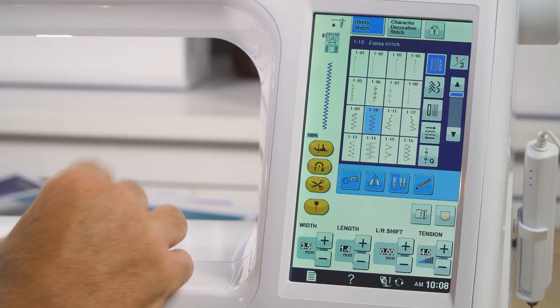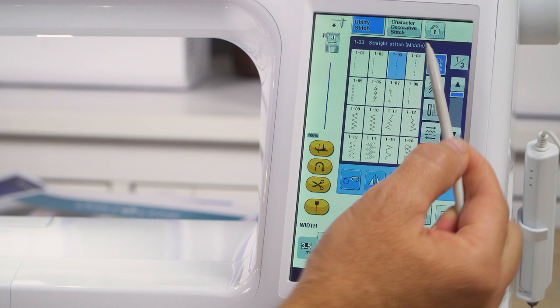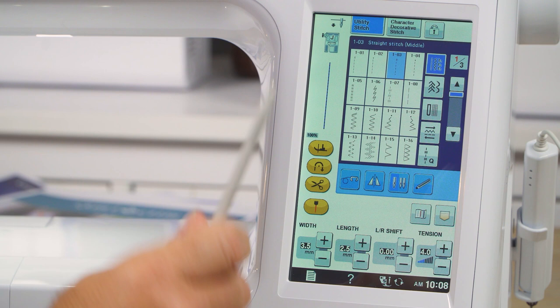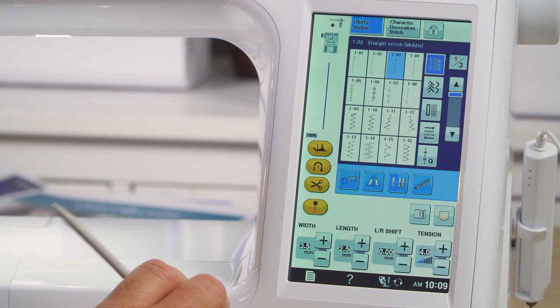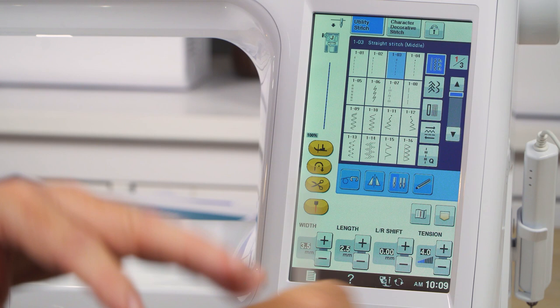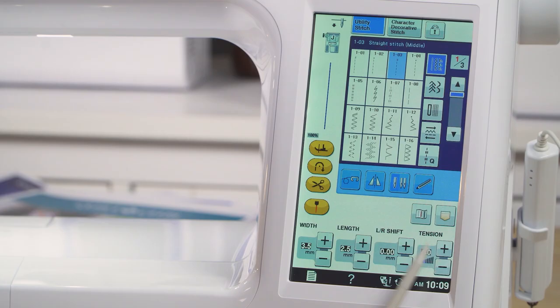I don't know what I just pushed, but it doesn't matter. If I want to do a straight stitch, I've got my most-used stitches on the default screen — I just hit the button and it's all set. Even though it's computerized, you are in control. All the stitches can have their width, length, needle position, and tension adjusted. It has a really good auto-tension system, but tension is variable with different threads and fabrics, so you do have an override control.